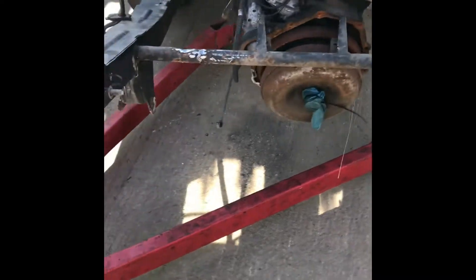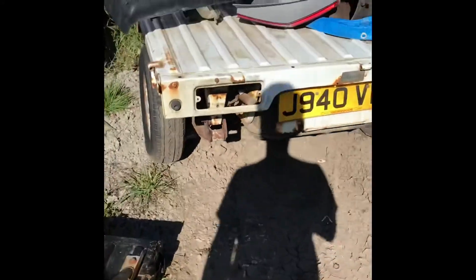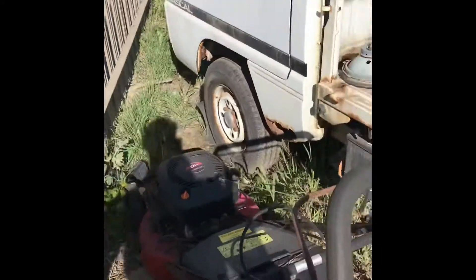Yeah, it fit. Now I want to make sure it's the same ride height as standard. Luckily, we've got another one.